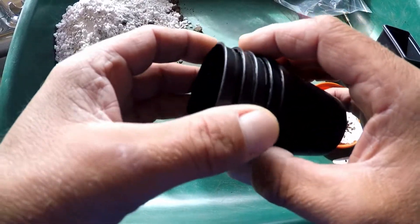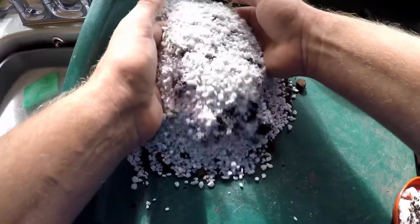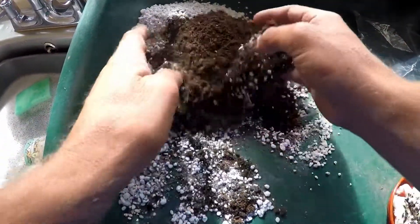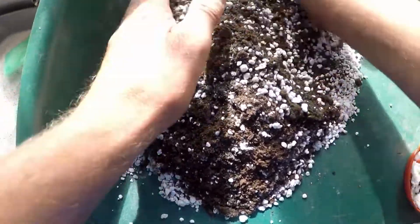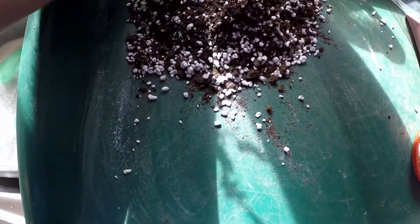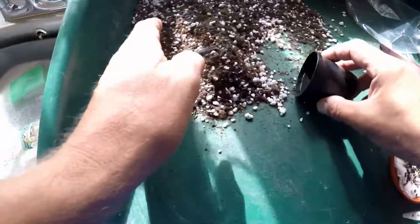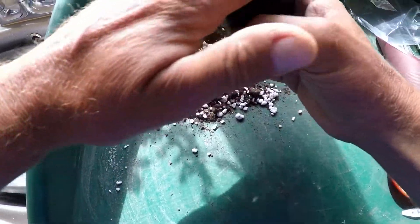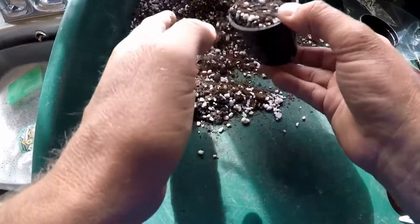I've got some soil mixture here — this is perlite and John Innes number 2, so that's half and half. I'll give that a bit of mixing. Just fill the pots and gently tap it down, leaving just a little bit of space for watering.